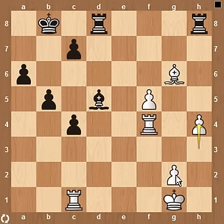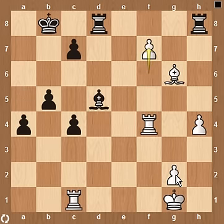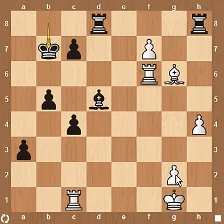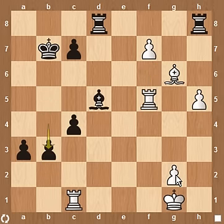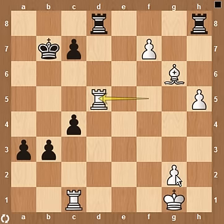The game continues: B5, H4, A5, F6, A4, F7, A3, Rf6, Kb7, H5, B4, Rf5, B3. And then Rxd5.